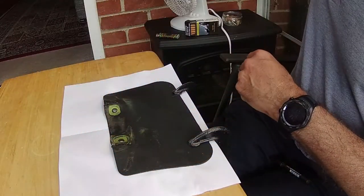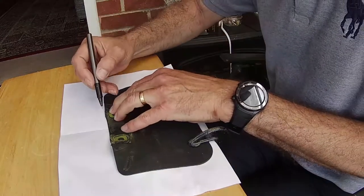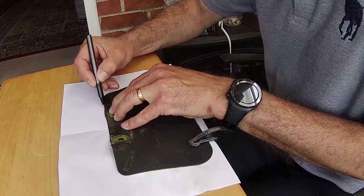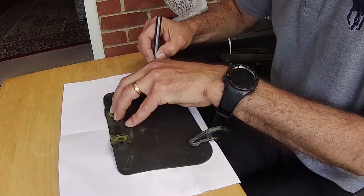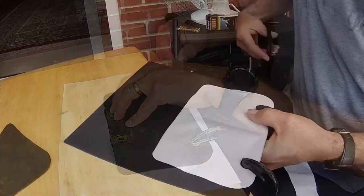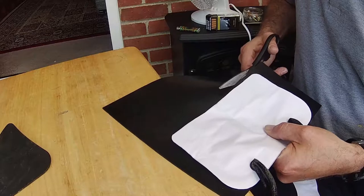It's actually the same thickness as the original one. So what I'm going to do is go around and make an outline of the old one, then cut off any excess that we're not going to use.